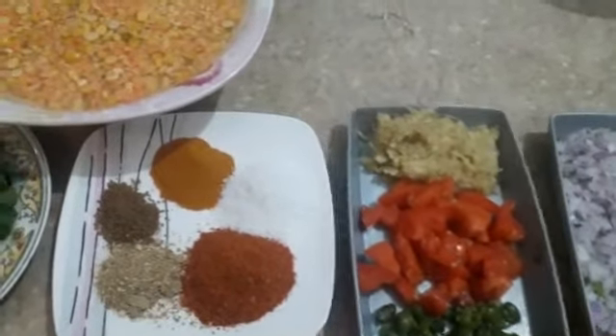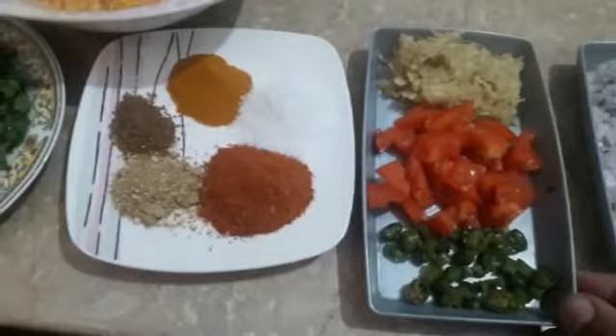Lassan adrak paste — 1 tablespoon. Tomato — 3 to 4 pieces.